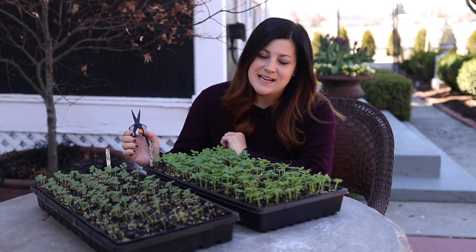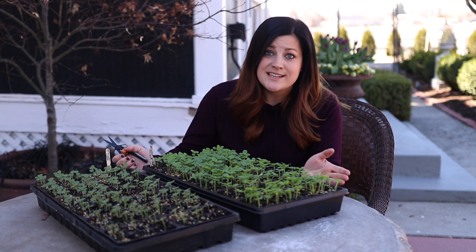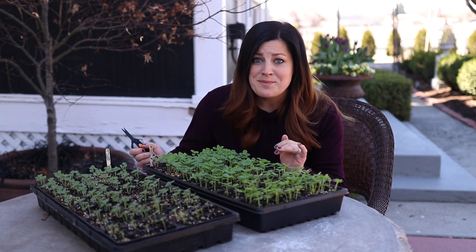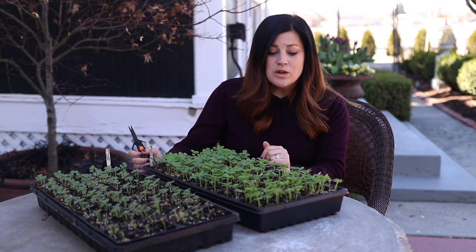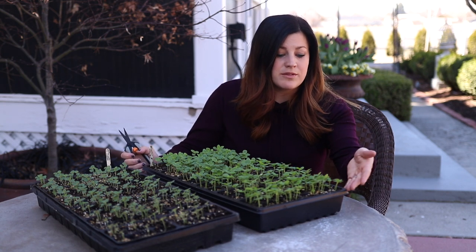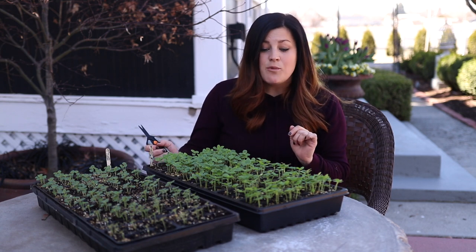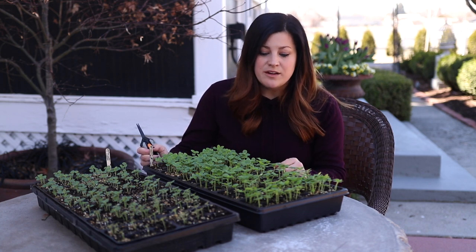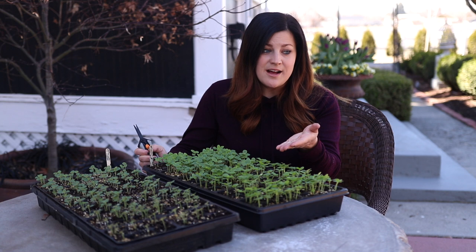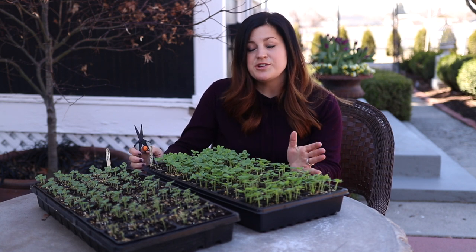Thinning is a pretty simple concept. Typically we plant two or three seeds per cell because you're not guaranteed that every single seed is going to germinate and come up. But if you're giving them the right treatment, oftentimes you'll end up with a flat that looks like this, which is way too crowded. So the goal is to take each cell from maybe three seedlings or four — or however many seeds ended up in that cell — down to just one plant. That way they're not in competition with each other, because each plant needs nutrients, water, light, and airflow. If you've got four plants in each single cell, they're all competing for those things.